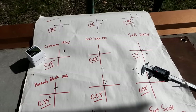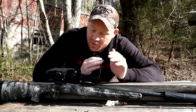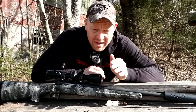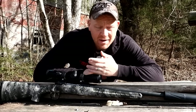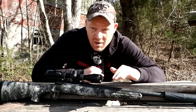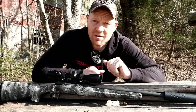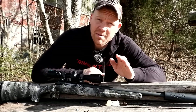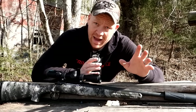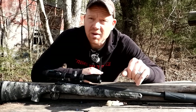Suppressed 300 Blackout subsonic is pretty awesome and can be great for deer hunting, but you've got to have the right bullet construction at low velocities. It needs to still dump energy — you don't want it just poking a hole in your whitetail, because you'll either track it a mile or not find it at all. These tests cost a whole lot of money, so appreciate y'all watching. Nine different subsonic 300 Blackout loadings tested today.